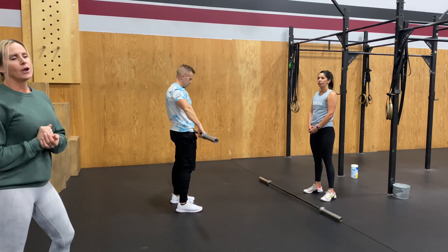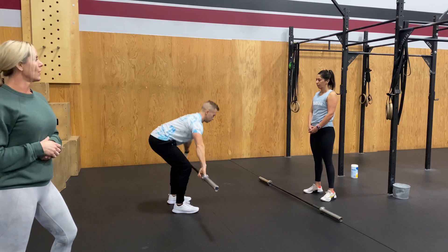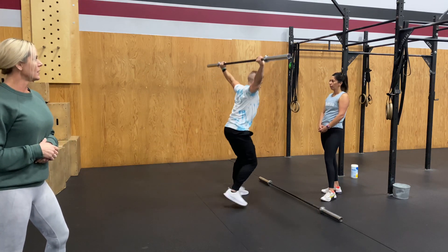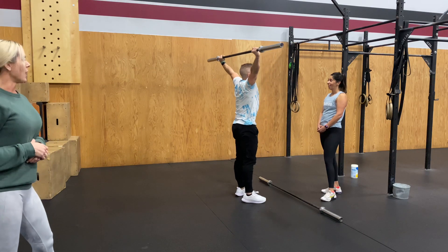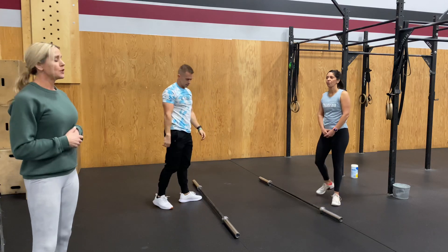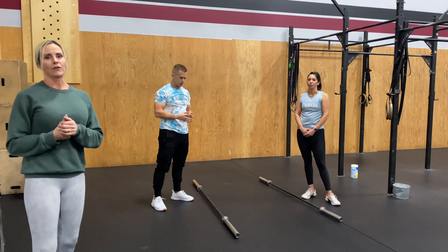We'll show you a little walkout. So you're snatching heavy weight, you're kind of forward, you're walking it out a bit, controlled and stand up. We don't want you guys walking six feet. Maybe a couple steps at most, but do make sure that you finish that movement for that good rep.